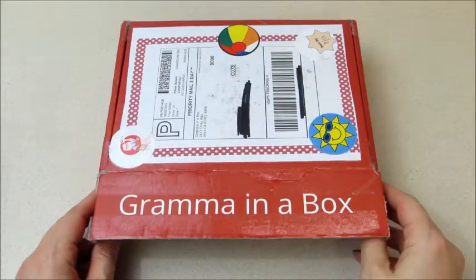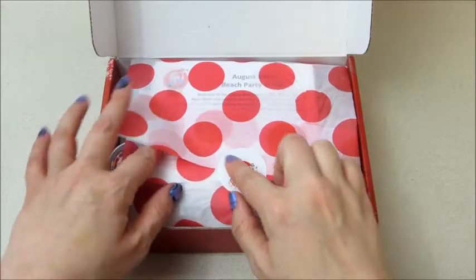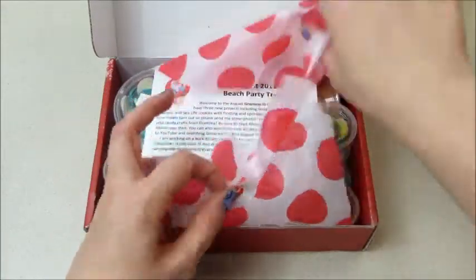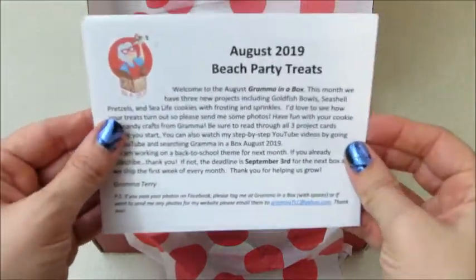Hi guys, welcome back to my channel! Today I have my Grandma in a Box for the month of August. This is Jackson's favorite subscription because you get to decorate cookies and make treats.